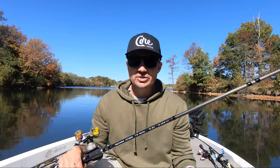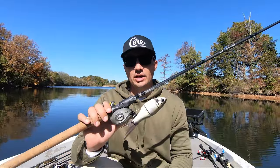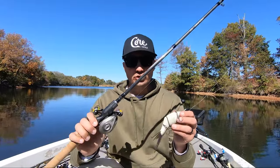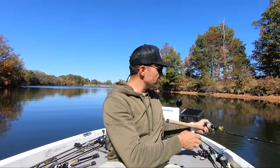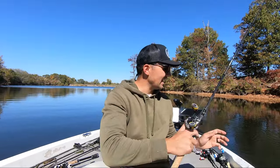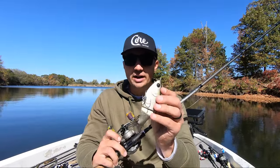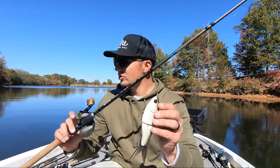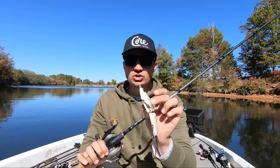Other glide baits on the market, especially if they're made of plastic, are going to break and you're going to struggle especially if you're not the best at casting these bigger baits. Another thing I like about this Clutch Eco is it's very user friendly. I can basically just throw that thing out there and give it a few twitches with the rod tip and that bait is going to dart side to side and have a really nice chopping motion which these fish really like. You can work it right up against a bluff wall or against shallow cover and basically set it right in place and get those fish to react.